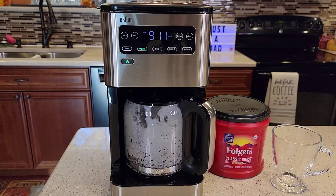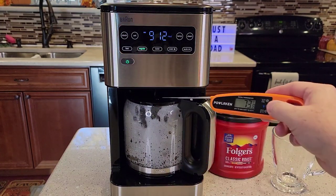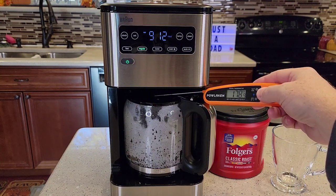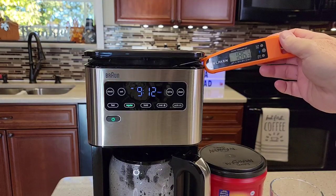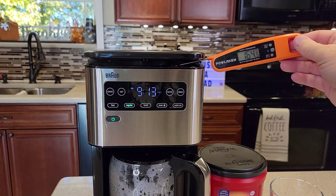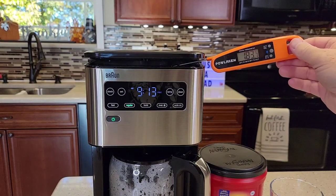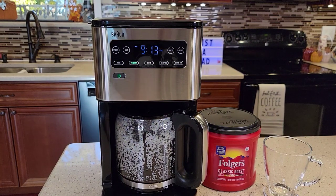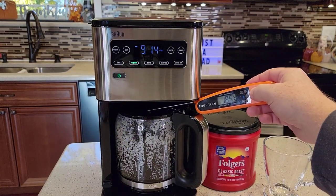It seems to be pausing again, just ever so slightly. It brewed for about a minute and then paused for maybe five seconds. Let's check the temperature coming out the bottom — about 180 degrees. I see 186 at the top. I see about 190 when the water hits the probe just right. This has been pretty consistent on a regular brew — it brews for a bit, pauses ever so slightly, gets quiet, then starts back up. The temperature coming out the bottom increases as we go along.